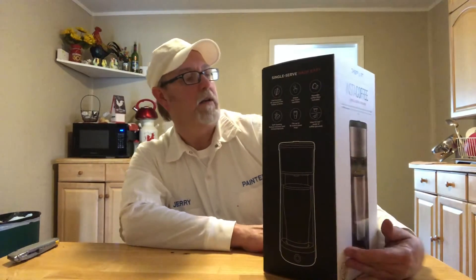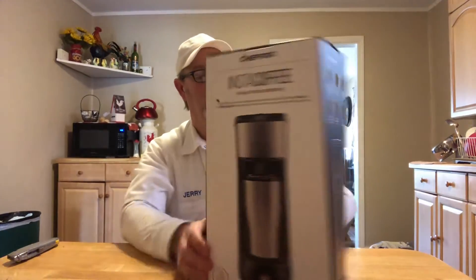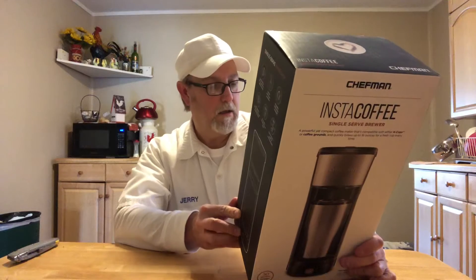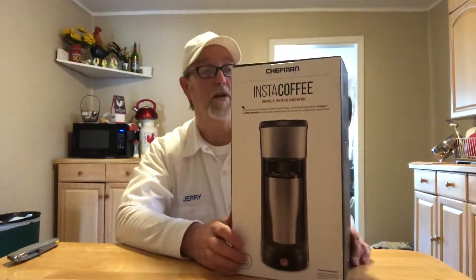So it's compatible with K-Cups and it also does regular ground coffee. We'll check it out further here soon and see. It says 30 seconds from button to brew — pretty quick process.